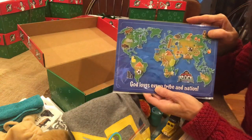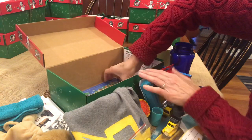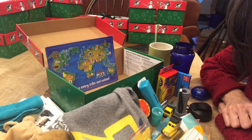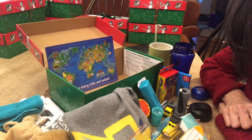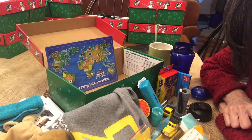And that's the last item of this construction, transportation, cat, and blue-and-yellow themed box for a five-to-nine-year-old boy for Operation Christmas Child by Samaritan's Purse. Thanks for watching, and please let me know what you think is your favorite thing in the box in the comments.